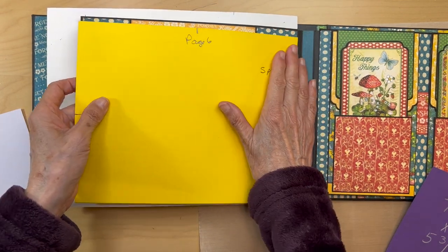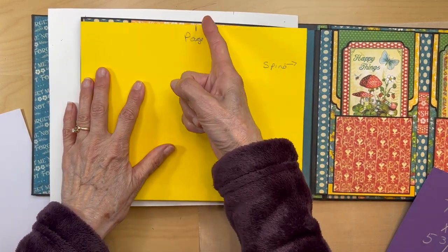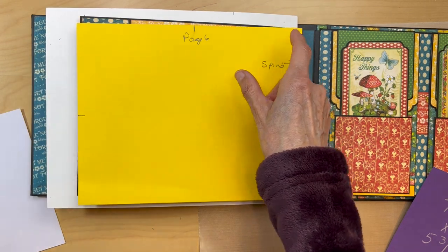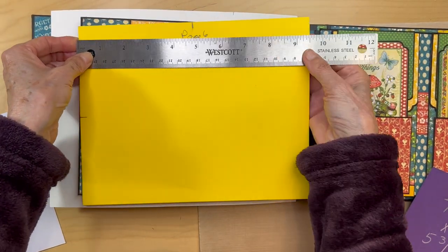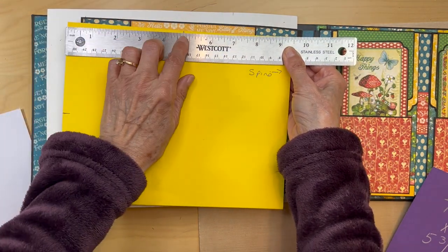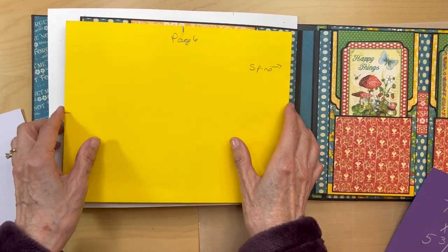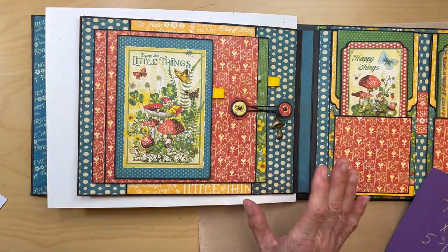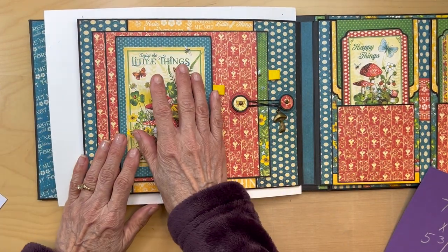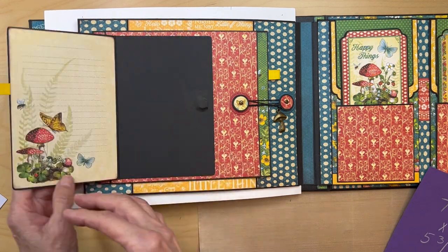This is the spine, so the spine is going to go this way. First thing you're going to do, you are going to find the center of page six. So just find the center here. Nine and a half, so that is going to be four and three quarters as your center. You're going to make a tick mark there. So let me show you what you're going to be making. It's a relatively simple page. We're going to have this little journaling card and we're going to make a little booklet out of it.